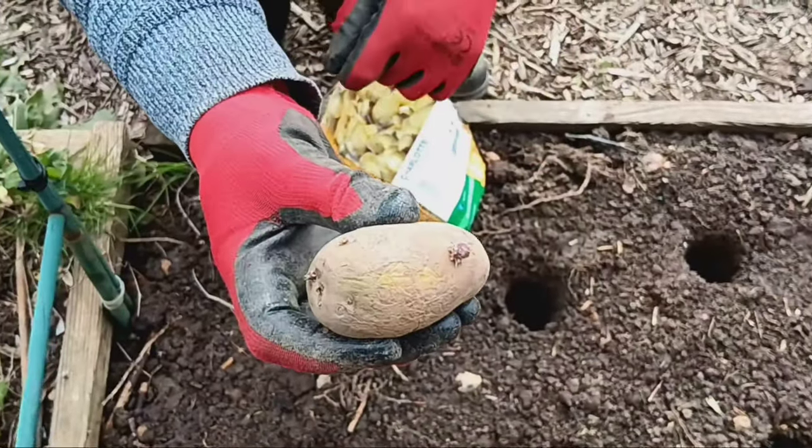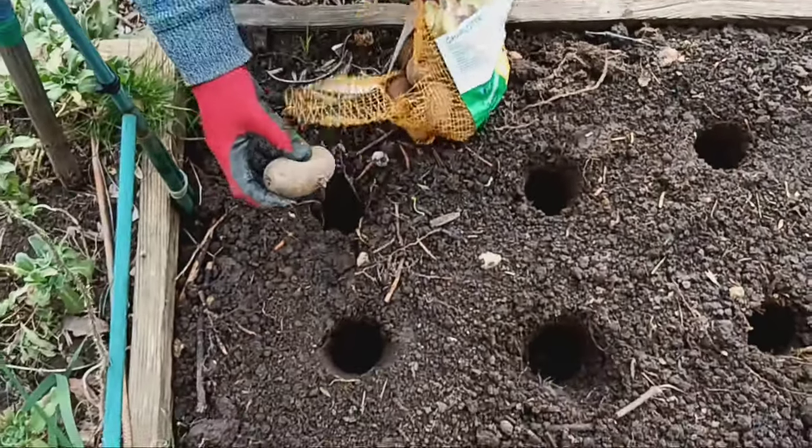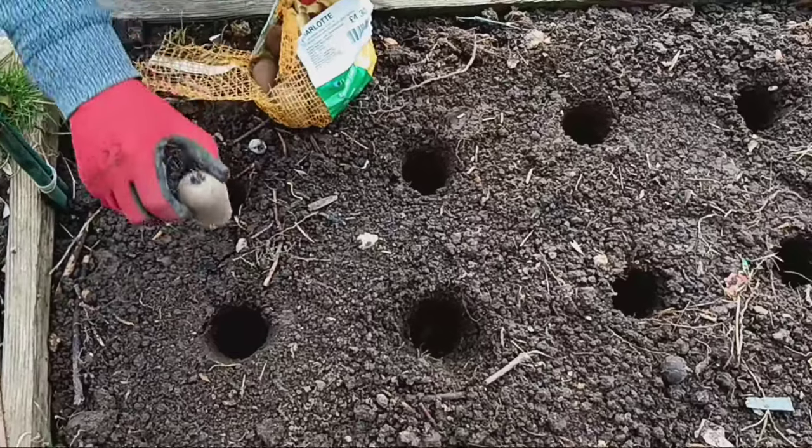Carefully place the seed potato into the hole with the eyes facing upwards. These eyes will sprout and give rise to our potato plants.